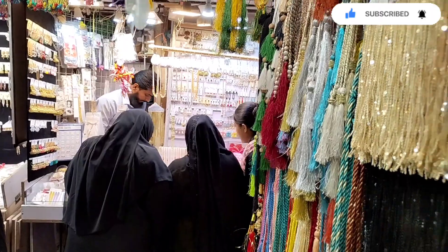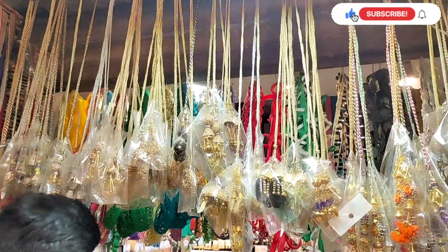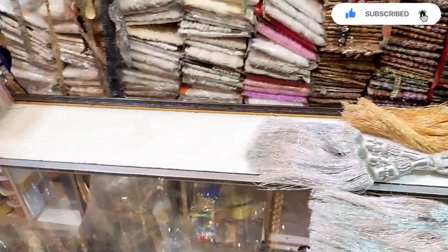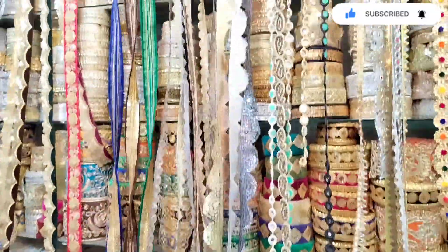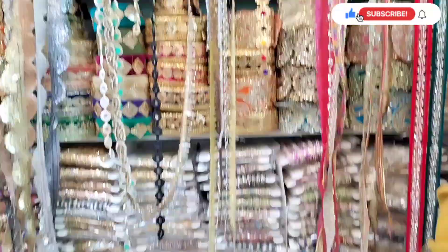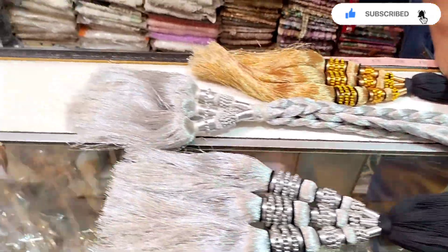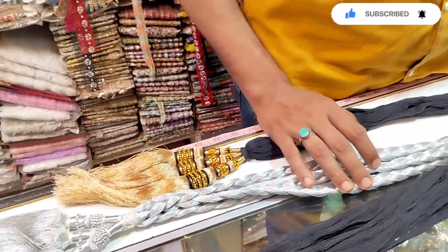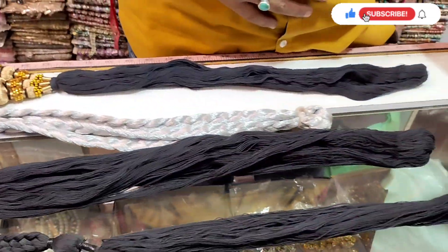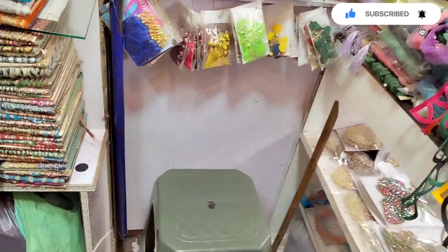There are lots of varieties available on this shop, ranging from around Rs. 300 to Rs. 700,000. All the black plain ones are for Rs. 300, the fancy ones are for around Rs. 600 to Rs. 700, and the silver one is for Rs. 1,000. At very reasonable prices, there is a lot of variety available that you can put on your dress and make it fancy.